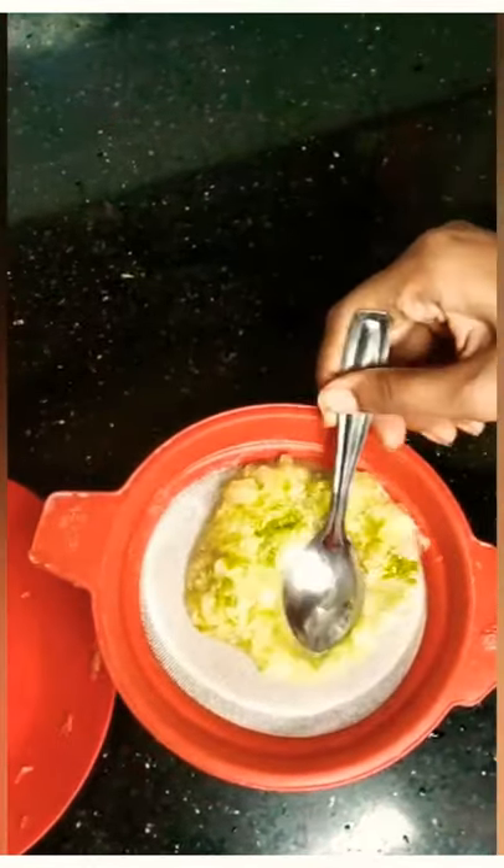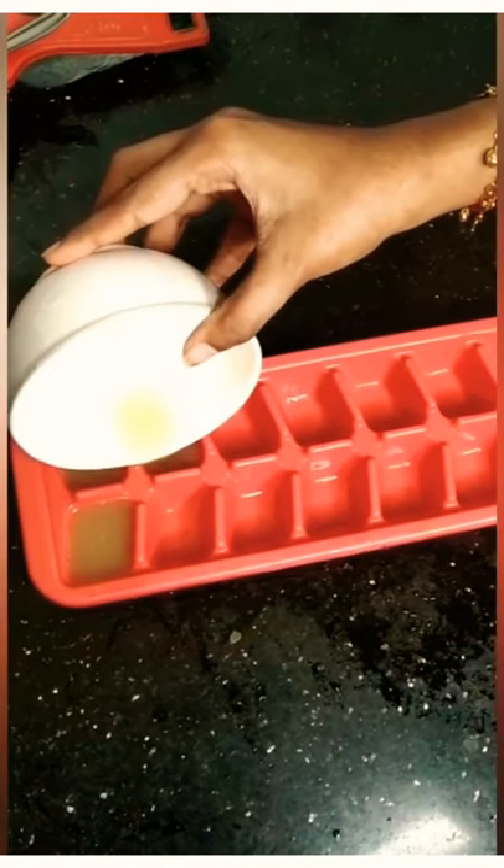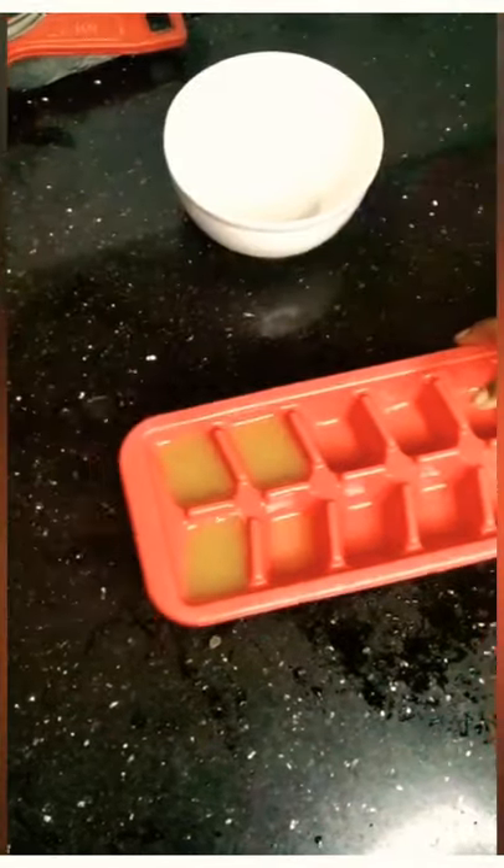How to pour the cucumber juice? I will add a dice tray. I am going to add more tomatoes, because the orange is not ready.